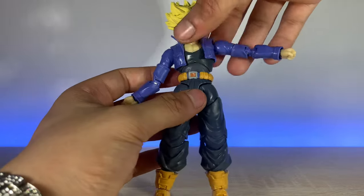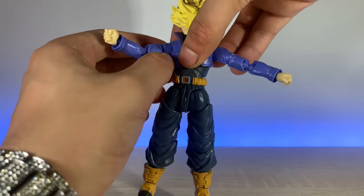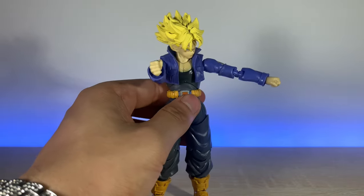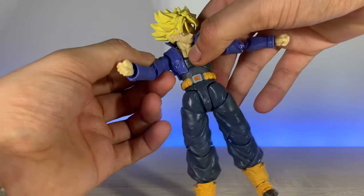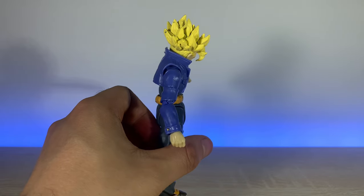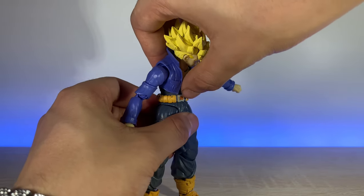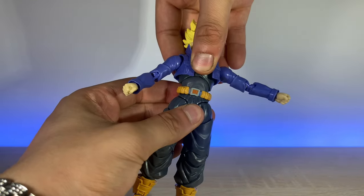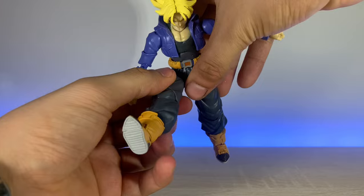All the joints on this thing are super stiff. Trying to be as careful as possible — the butterfly joints do work really well, which is ridiculous for the fact that this is a bootleg. Coming out to the torso — going forward you don't really get too much, and going back not really much either, but it does twist at the waist.